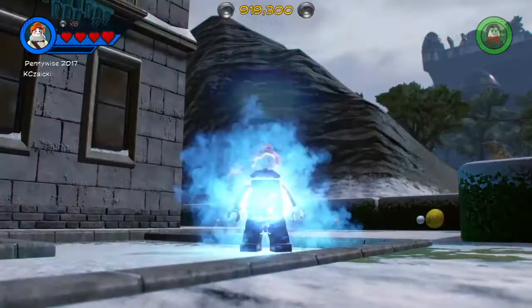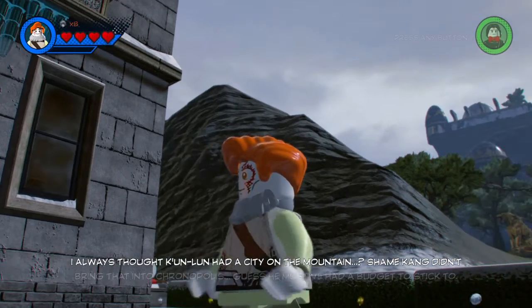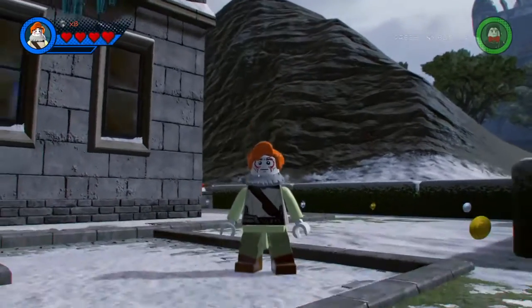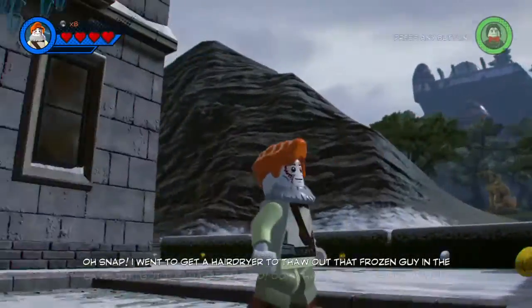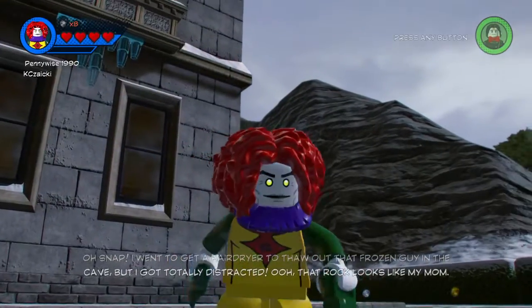Next we have Pennywise from the 2017 movie. To get that little Shakespeare-style article of clothing — I don't know what it's called — I used a beard that kind of looked like it, and from the front it does look like it. The hair was hard to do though.